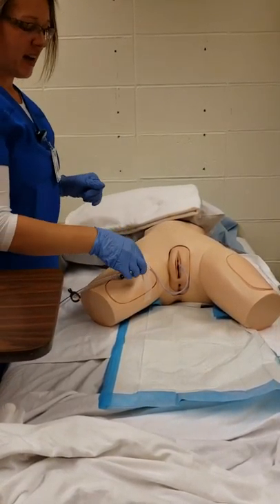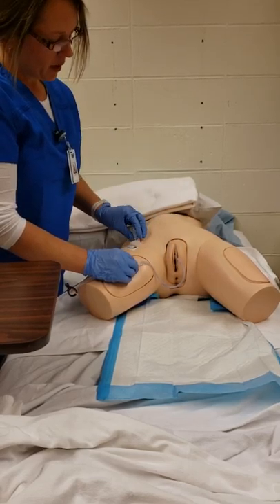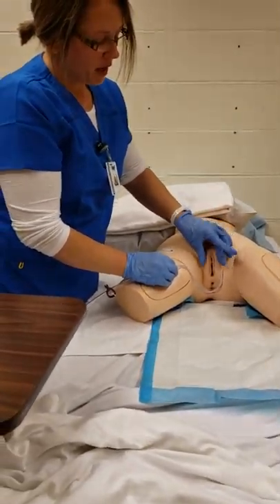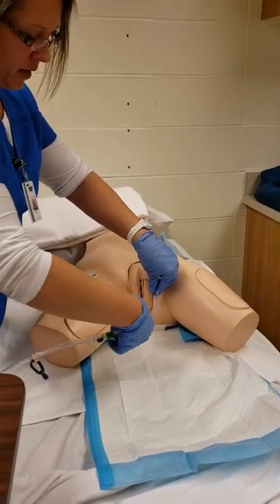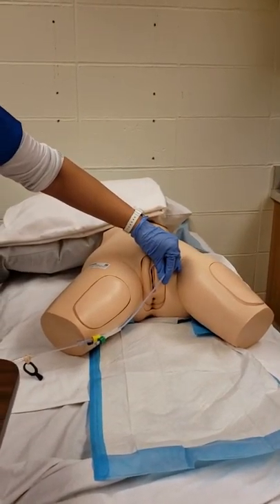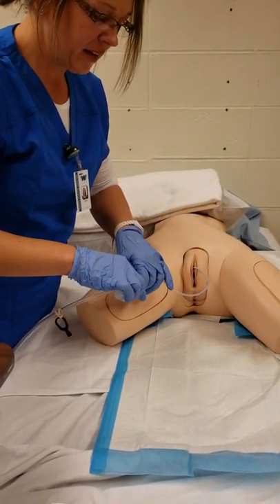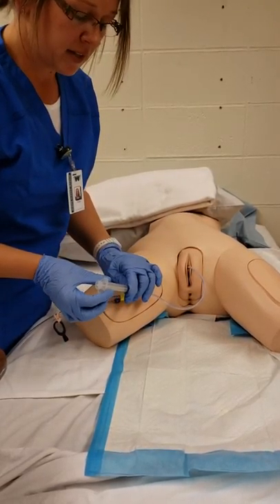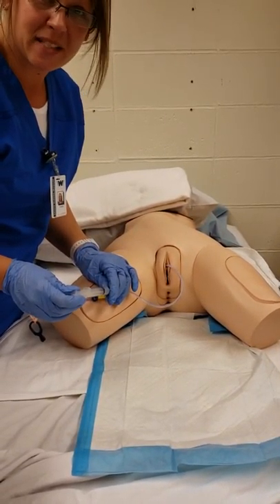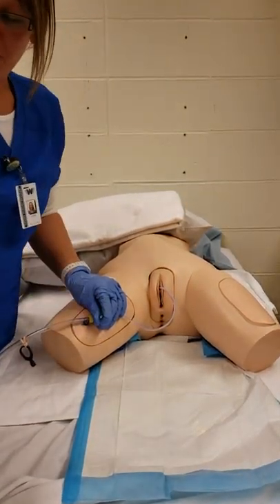I go to my patient, grab the catheter balloon port, and remove the connection to the drainage bag, making sure to stabilize. I insert a syringe into the inflation port to withdraw all 10 mL of saline from the balloon. Since it didn't work on this mannequin, I verbalize that in practice it would release up to 10 mL, deflating the balloon before I remove the catheter. That syringe is then disposed of.